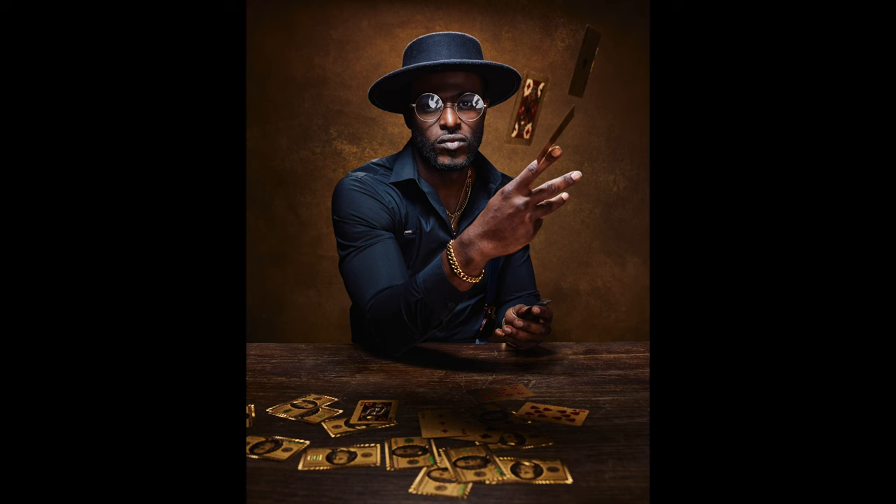In today's video I'm going to break down this image of my model Dairon. I'm going to go over each light and talk about what it's doing, and give you an idea of how you could create an image like this at your home, in your studio, or wherever it is that you shoot.